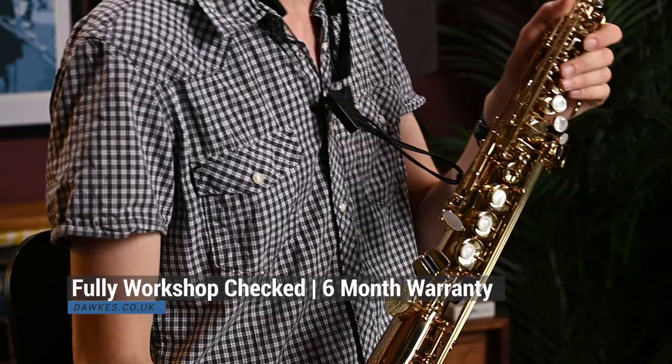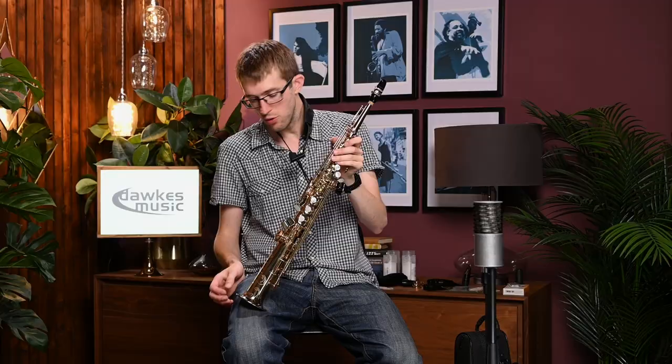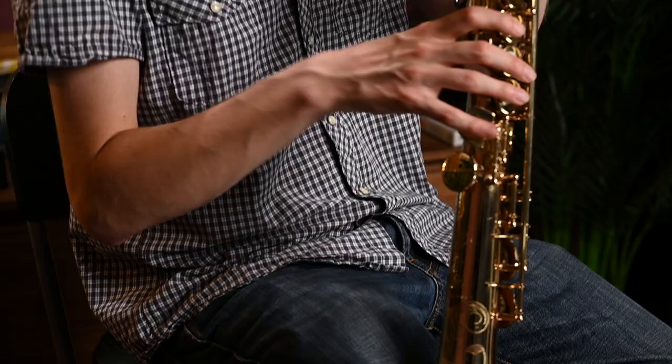It's got a really lovely warm sound to it and loads of character. It's also in incredibly good condition — there are only a few tiny little marks on it despite the fact it's quite an old saxophone. It's really lovely to play and set up very nicely. It looks and feels much newer than it is, and the key work really fits under the fingers nicely.